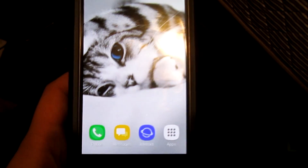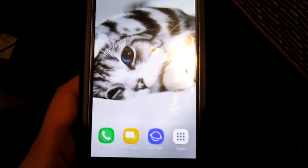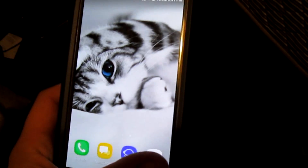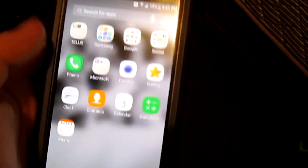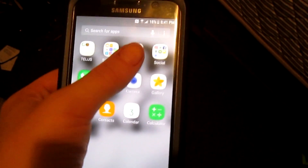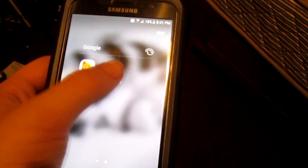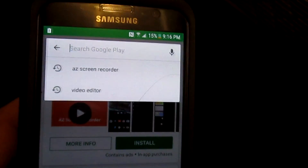Hey guys, today I'm going to show you how to take a video of the screen on your Samsung Galaxy S7. The first thing you're going to do is go to Apps, then go to the Play Store — I put mine in the Google folder, so I'll go to that, scroll over, and go to the Play Store. Now search for AZ Screen Recorder.